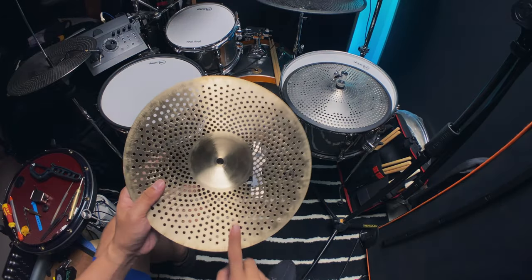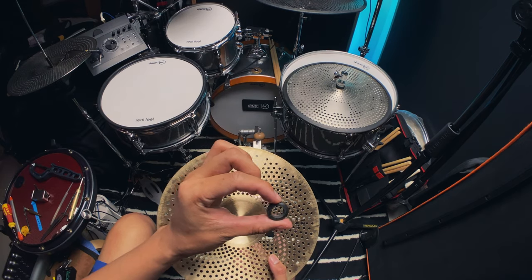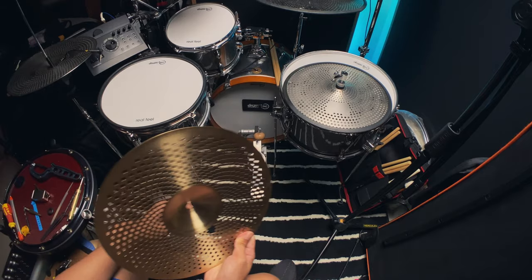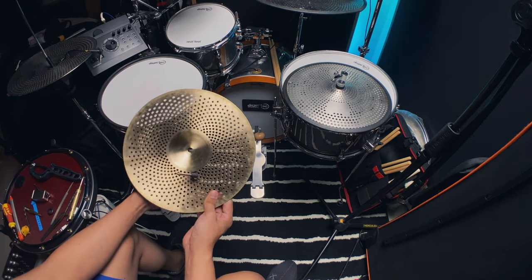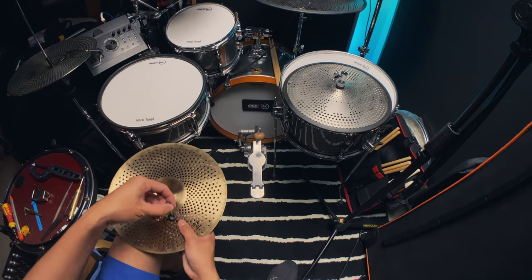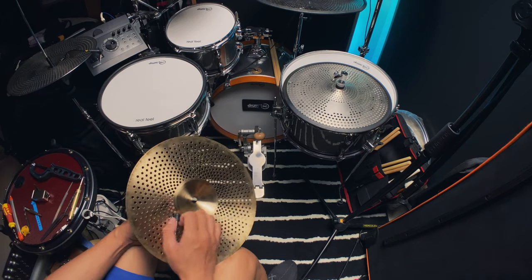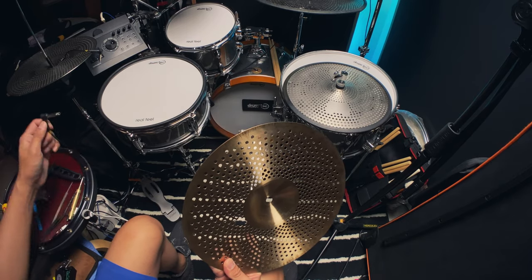I know it doesn't look good, but let me show you one trick I do. I get a rubber grommet like this one and then I just cut it in half. What I do is insert the cable first through the hole, then replace the grommet. And that's the same way you take it off — just remove the rubber grommet and then pull the cable out. That's it.